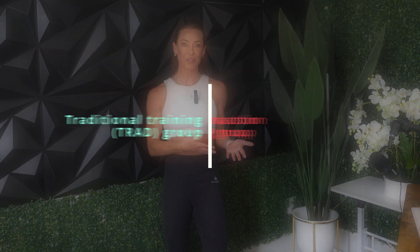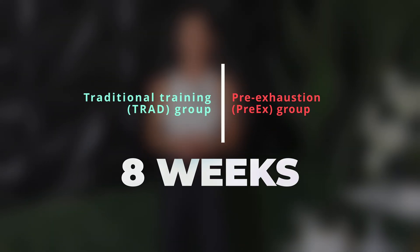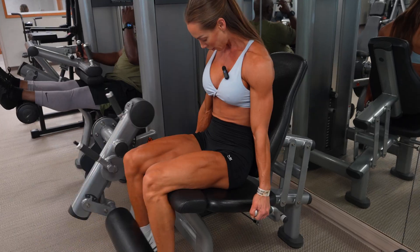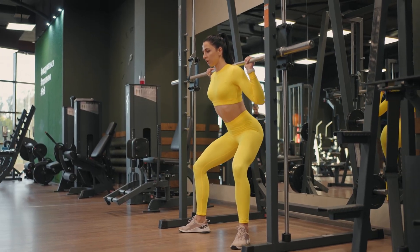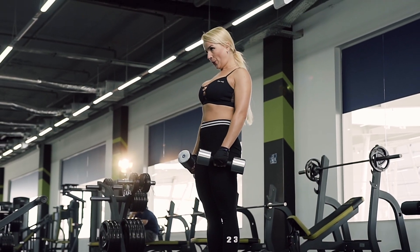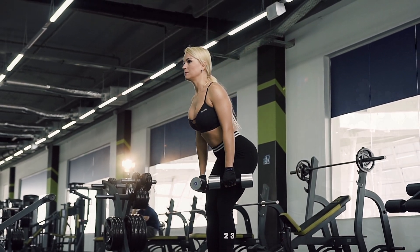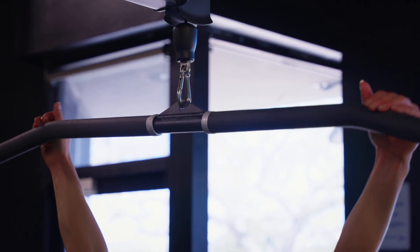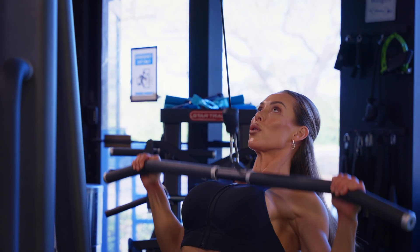So what did they do? 48 resistance-trained participants were randomly assigned to either a traditional training group or a pre-exhaustion group for eight weeks. Both groups trained their lower body muscles twice a week using the exact same exercises: the leg extension, Smith machine squats, seated hamstring curl, and Romanian deadlifts. Each group performed four sets per exercise in an eight to twelve rep range, training to momentary failure. The key difference between the two protocols was the order and structure.